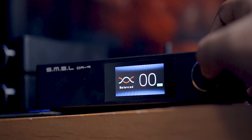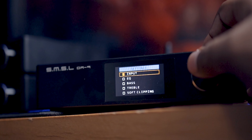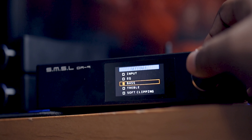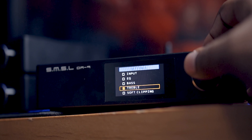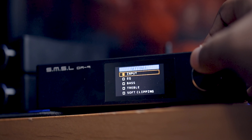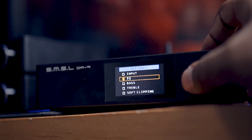At the front you get an LCD screen, similar to its siblings the SU9 and the SH9. It has some adjustments built in — you get EQ profiles and treble and bass adjustment, which is very useful if you have speakers that are tilted in either range that you want to tone down or increase. And it has a volume knob that is shared with its siblings.